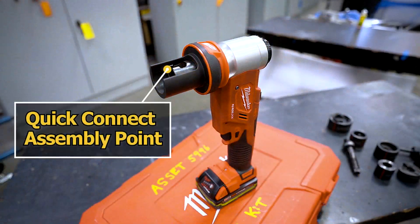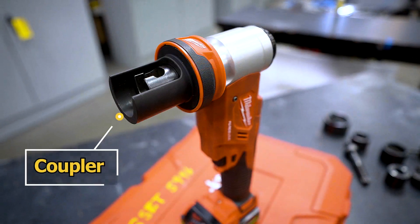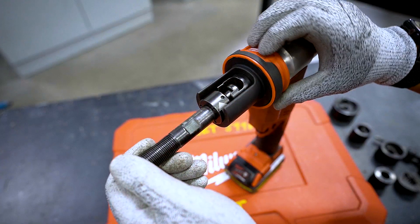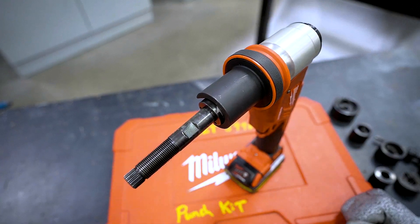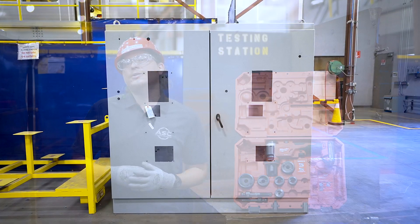At the top of the tool is the quick connect assembly point. This is where the draw stud ball head slides in. And this is the coupler. The coupler allows you to lock in the draw stud once in position. Now that we are familiar with the tool and the safety practices, let's begin our training exercise.